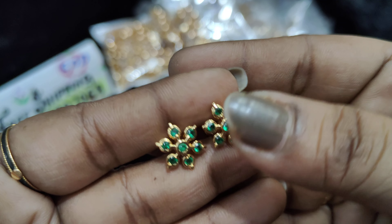Price is ₹250 with free shipping all over India. You can check the booking number in the description. 9 colors available. Please like, share, comment, and subscribe to my channel. Bye!